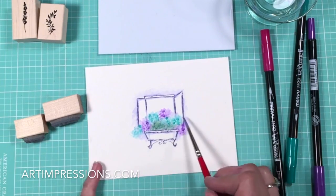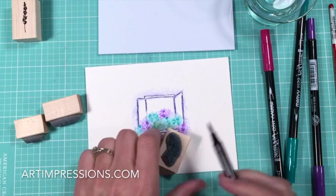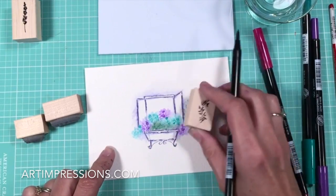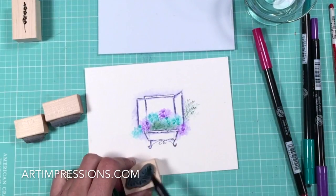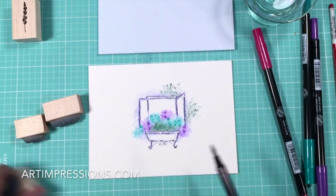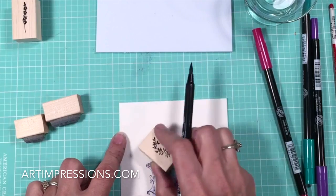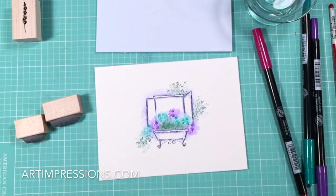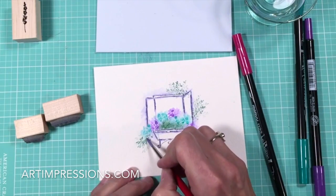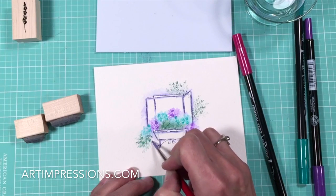Let's go to the vine now. Maybe we want to grow some foliage up and around the window. I'm going to ink just part of it because I don't need the whole image, and stamp it in repeat — one, two, three, four, five. Let's add a little bit down underneath as well. Now we just add the water and soften the lines. This is so relaxing to do — it's really stress-free watercolor.